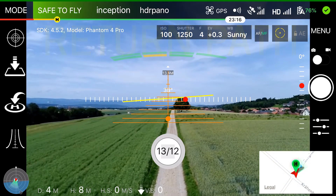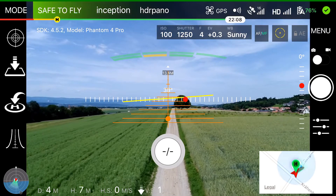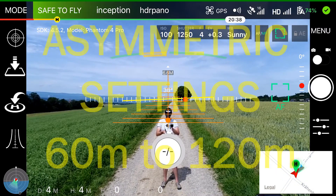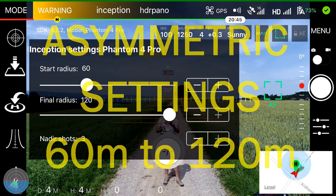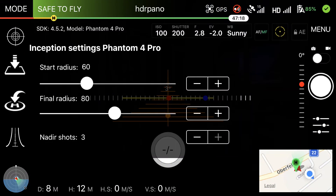The start radius for this mission was 60 meters and the final radius was 190 meters. We get much more depth in the image if we go higher at the first radius. It is also very important at the beginning of the shooting to focus your lens so that you have sharp images — here you can see 60 meters and 120 meters for the final radius.